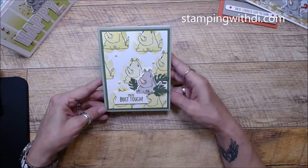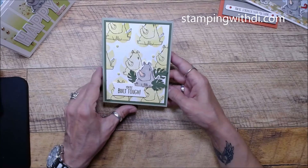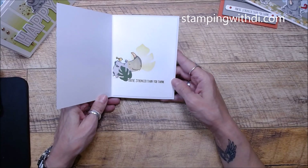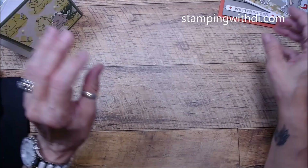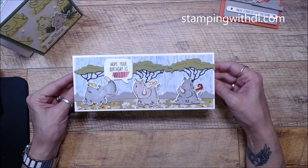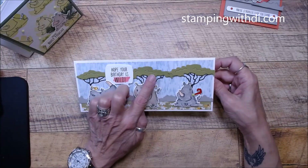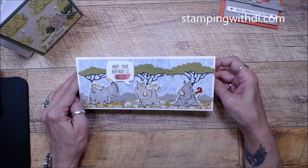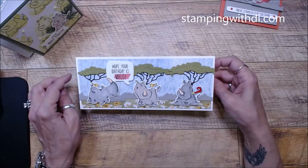The third card is this fun one — the die makes these really fun little leaves. You'll get scrap paper in there so you can do your own leaves, and then there's the inside. This stamp set has some really cute little sayings. I couldn't resist doing a slimline card because I just had to get all those little rhinos on one card. And this die has some amazing trees, so you can make a scene.